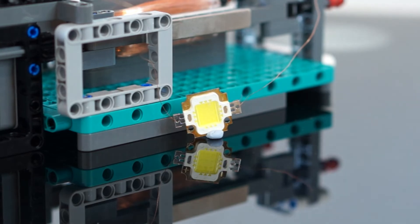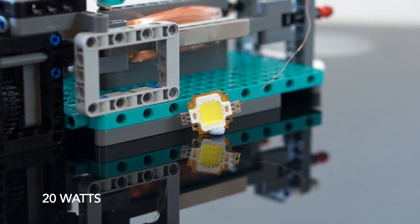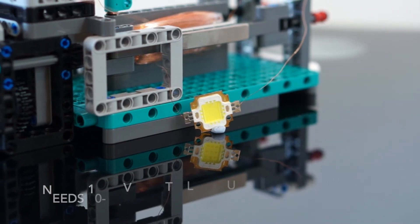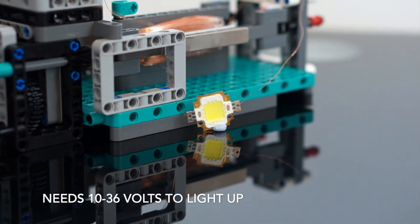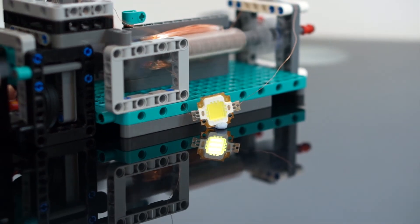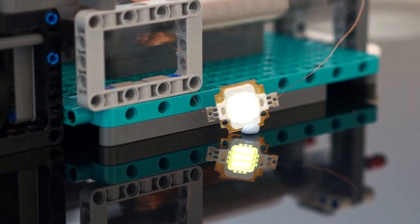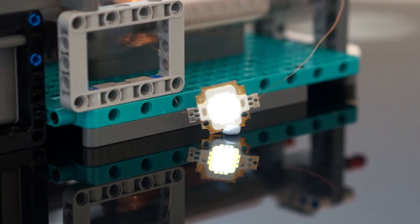And lastly, I decided to up the ante and try an LED that is rated for a whopping 20 watts and requires somewhere between 10 and 36 volts to light up. I was quite surprised to see this does actually produce some brief flashes. But as I expected, with such a low current, these flashes are brief and quite weak.